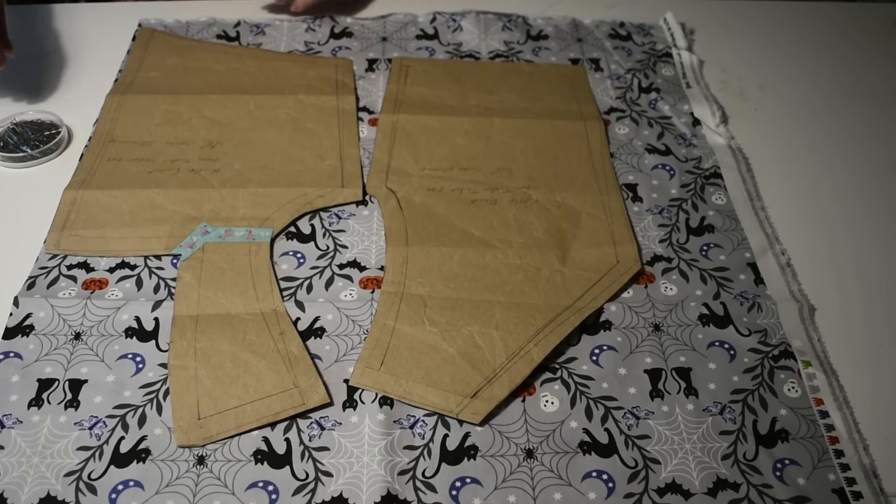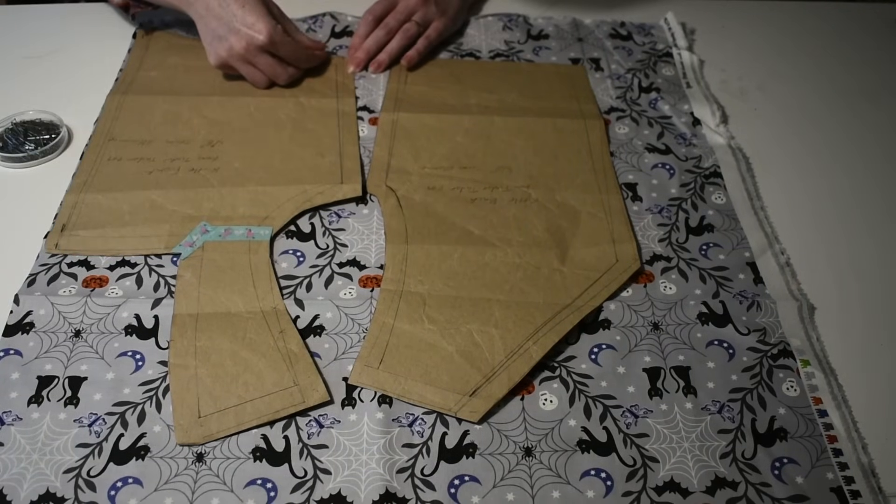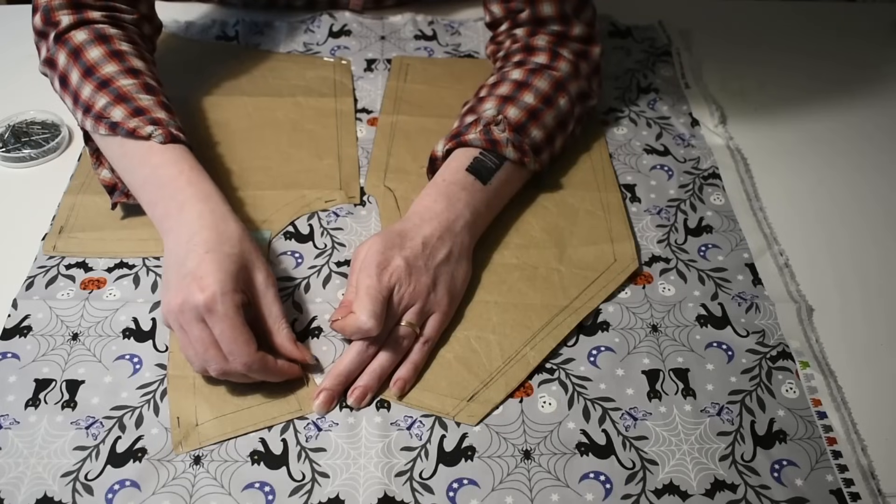This dress is very easy to cut out — you just need two fronts and two backs in the lining and the outer fabric, plus an extra reinforcement layer if you wanted.